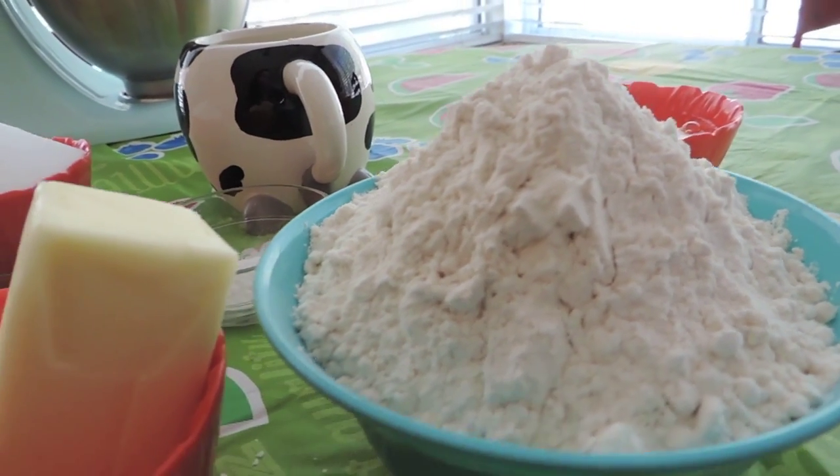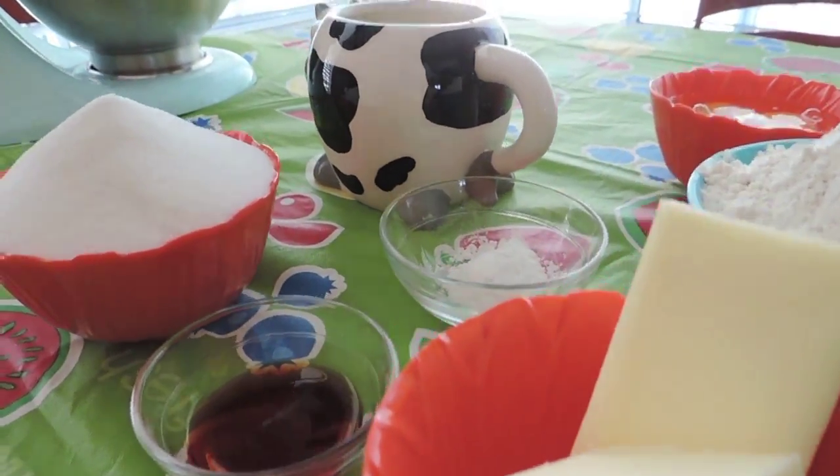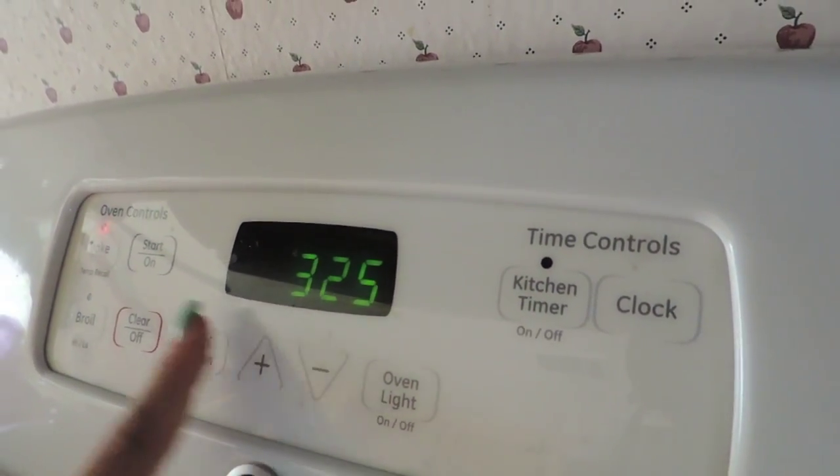We're going to preheat our oven to about 325 and bake for about 22 to 24 minutes.